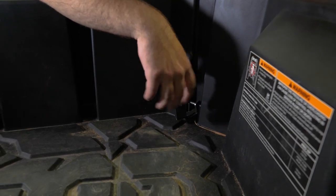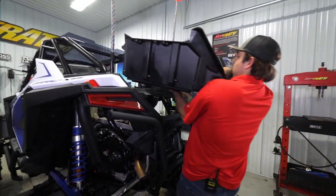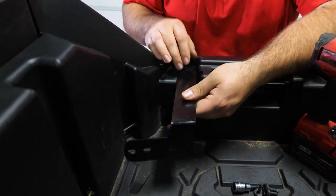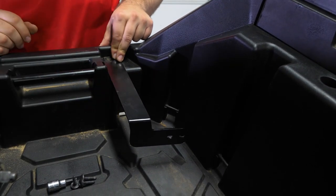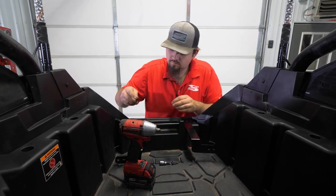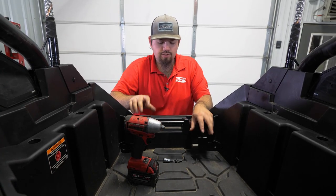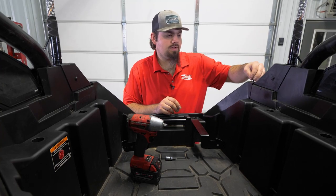Our brackets move freely now, so when we get our cargo box in, we can still adjust and move them around. We're going to go ahead and reinstall our bed. With the bed reinstalled and all our factory T40s back in, we'll have a right side bracket on the passenger side and a left side bracket on the driver's side. Get the hardware started for the bracketry — you don't need to fully tighten yet, just keep a little adjustability. Then reinstall and fully tighten your T40 Torx in the factory holes.